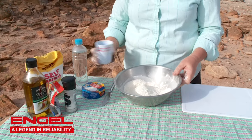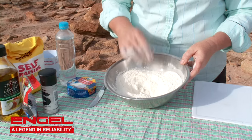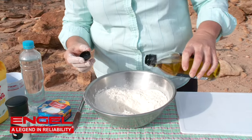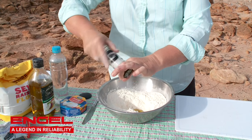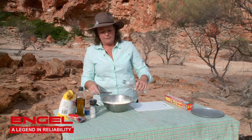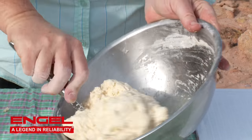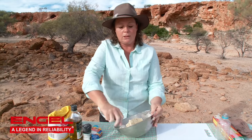Add two cups of flour to your bowl, make a little well in the middle, then add two tablespoons of oil, a good pinch of salt, and then enough water to combine all the ingredients to make a stiff dough — a little bit like when you're making scones. Mix all that together. That is exactly how your damper dough needs to look. When you touch it, it doesn't stick to your fingers too much. Perfect.